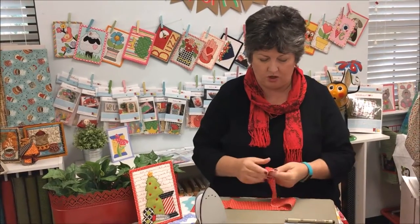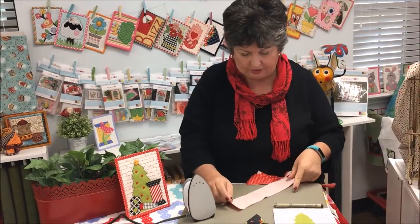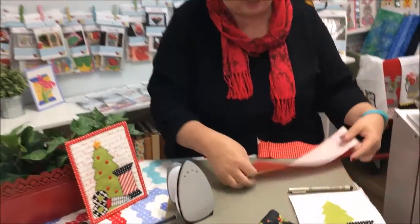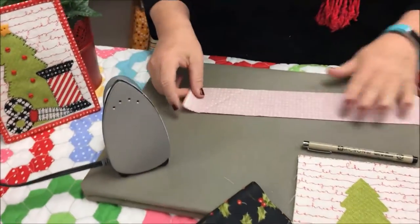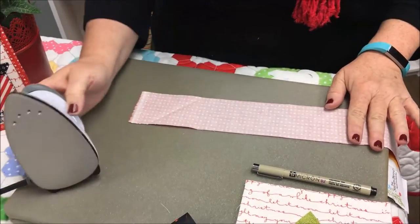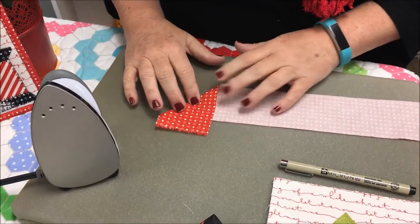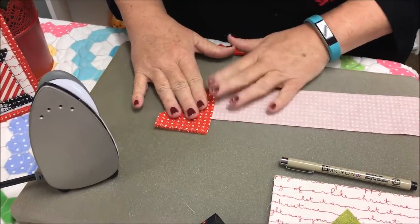What you want to do is open it up, and then I like to use spray starch. Press your little binding strip, and on one end you want to fold it at a 90 degree angle to the piece.